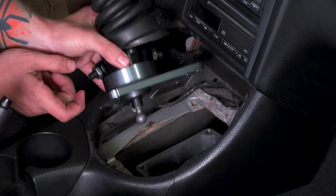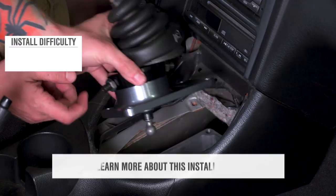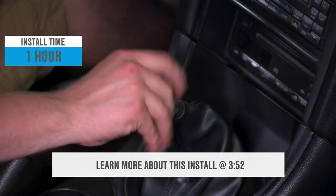Short shifters for the T5 and the T45 trans make for a simple install that anybody can tackle, so expect an easy one out of three wrenches on our difficulty meter here and about an hour job with basic hand tools.